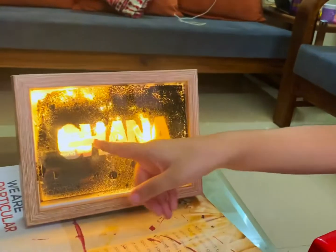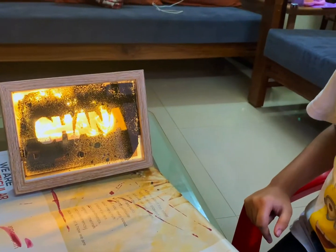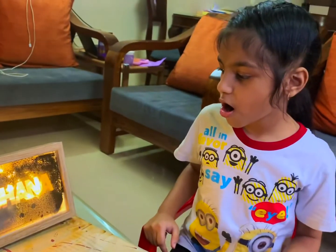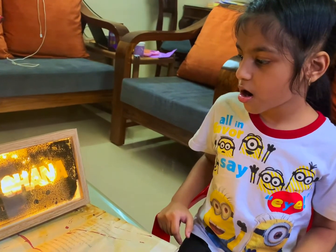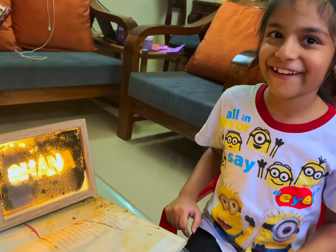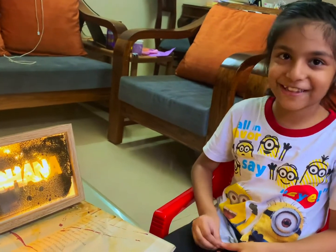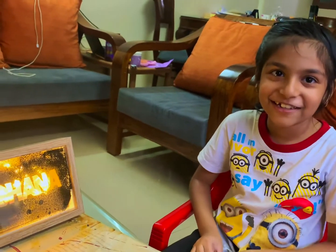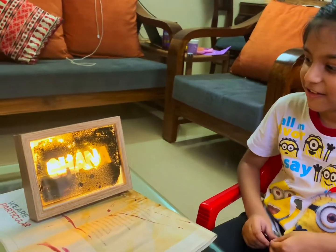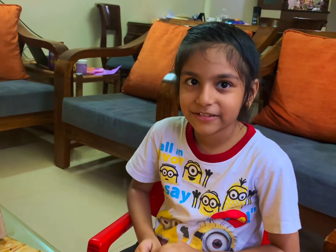This is so beautiful, it looks gorgeous! It looks wonderful, and at night this is going to look even better. I cannot wait for night time! I might put this in the bedroom — yes, I think it deserves to be there. It's beautiful! Shall we do the next one now? Yeah!